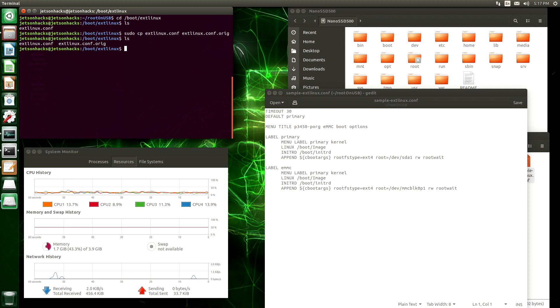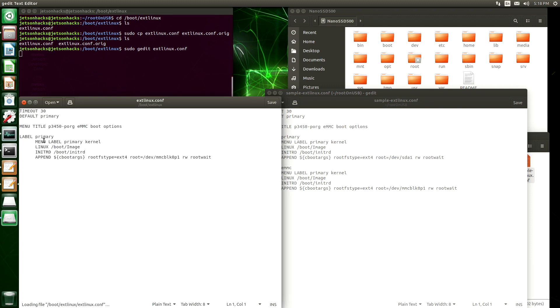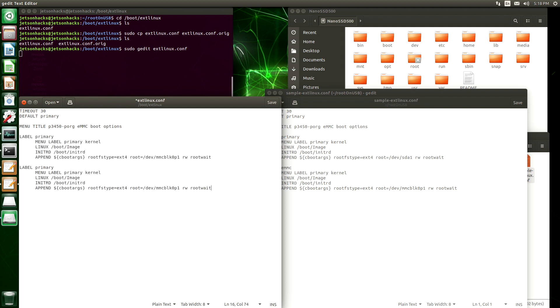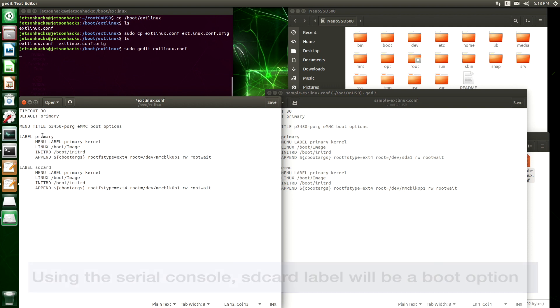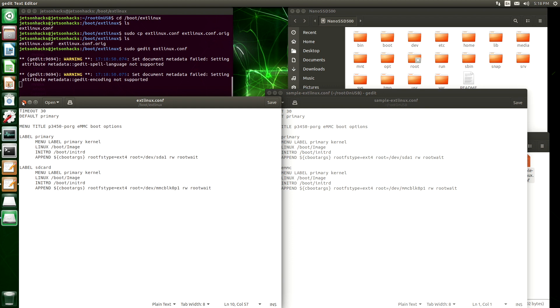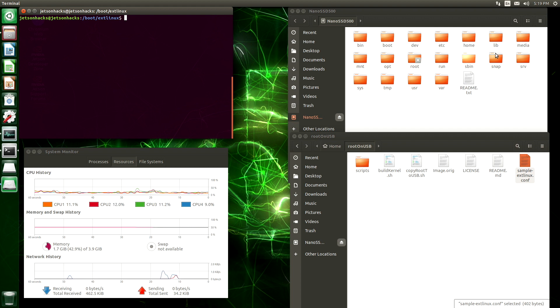Let's make a copy of this and let's edit it — we need sudo here because this is a system level directory. Basically what we want to do is make a copy of this; we'll call this SD card. Our primary entry we want to change from booting from the SD card to the Nano SSD 500, which is SDA1. Make sure we save this and close it.